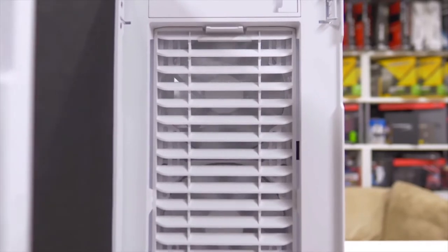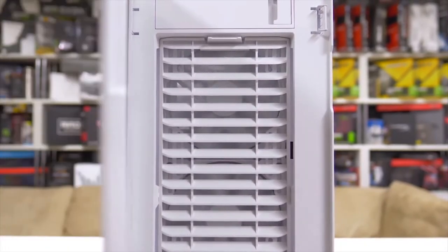Whatever your rig is, this case can house it. Although the aesthetic isn't the aggressive gamer PC look, this case has everything every PC user would ever need and want, whether you're an industry professional or just a gaming enthusiast.